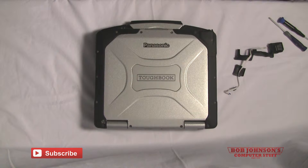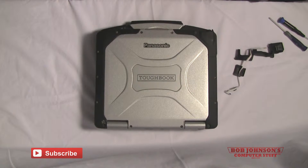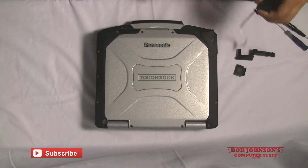Hello and welcome to another episode of Bob Johnson's Computer Stuff, Inc. We are the Toughbook Experts. I am your host Solly and today I will be showing you how to install the fingerprint reader into your Panasonic Toughbook CF-30.